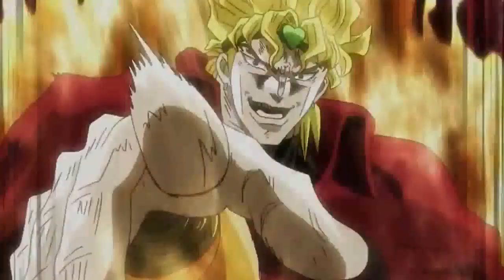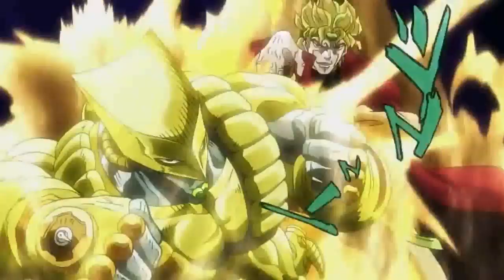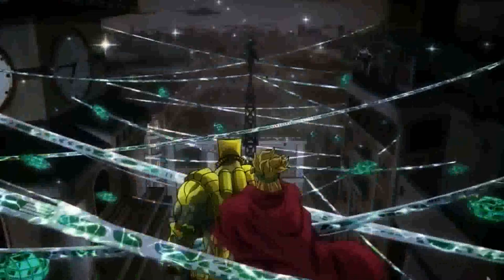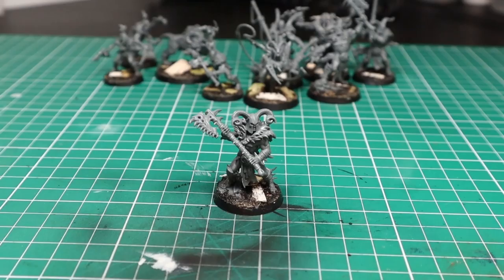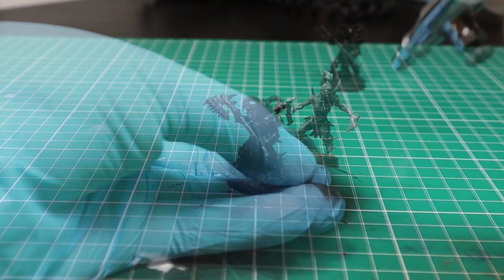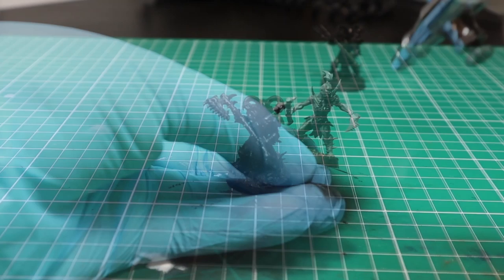As usual, I prime everything with Molotov Black. It's super fluid and can go in the airbrush pure, without any dilution. This way I can spray quickly without losing any details, and since the paint is originally made for murals and street art, I have a super solid first layer for my paint jobs.